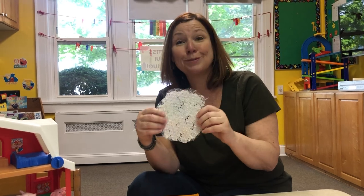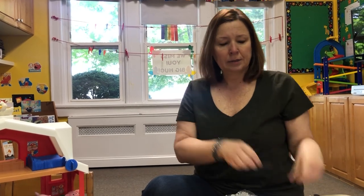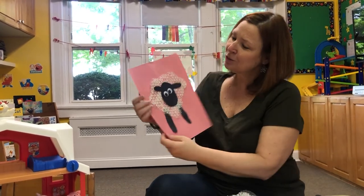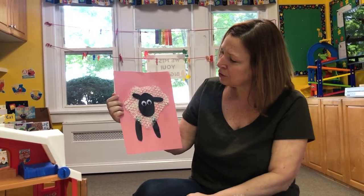So this is going to be the sheep's body. And you have a head, two legs, and two eyes. This is what our sheep is going to look like when we're done. How cute! I did mine already — you can too.